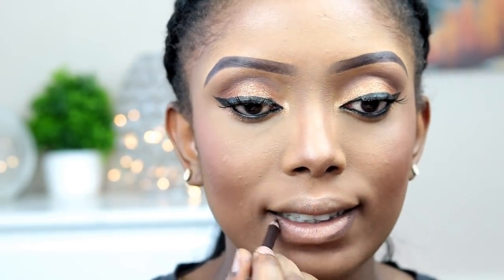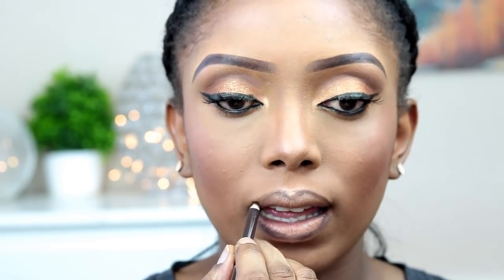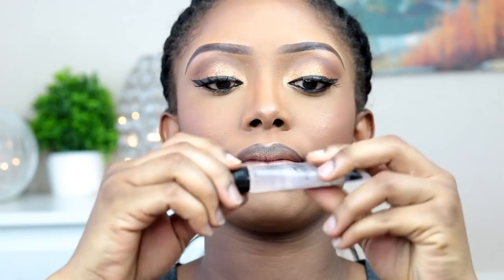Now I'm going to go in with the brown pencil and just line my lips. Then I'll be going in with the same eyeshadow I used on my eyes and applying it on my lips — this is quite new for me but I like doing it sometimes. Then I'm going to apply my lip gloss.